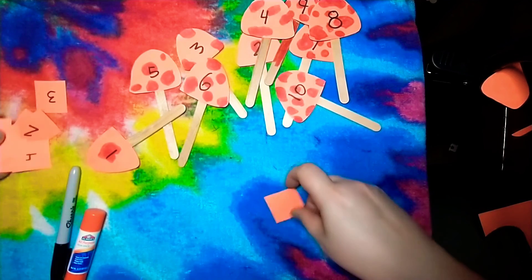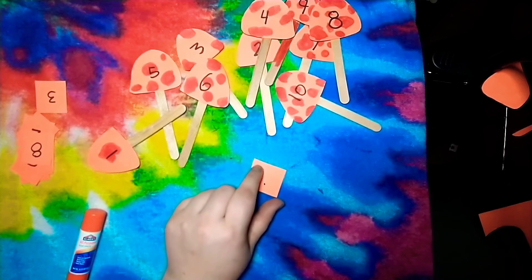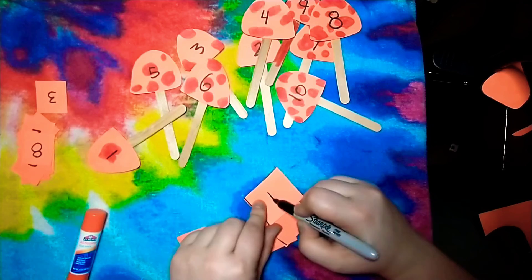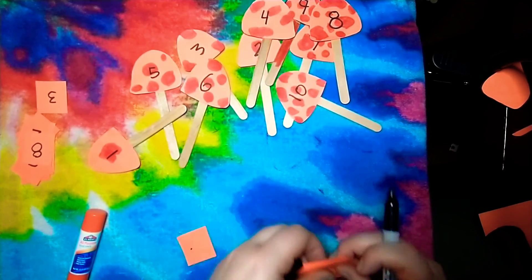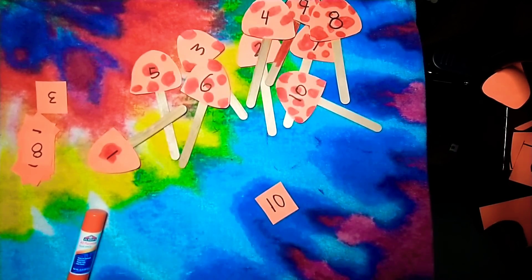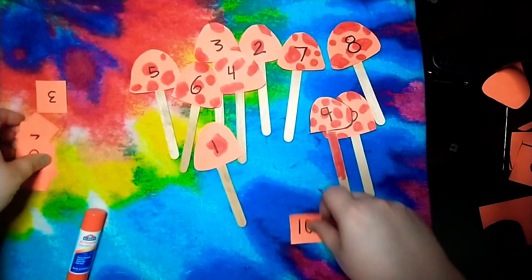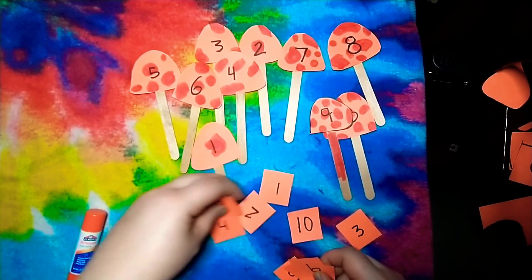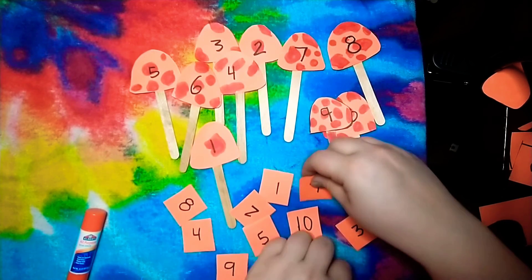Then we're gonna write the numbers one through ten on the cards, just like we did on the mushrooms — one, two, three, and all the way up to ten. Now you should have ten mushrooms, they should all have numbers on them, and you should have ten cards also with all the numbers on them. Now you're ready to play the game!